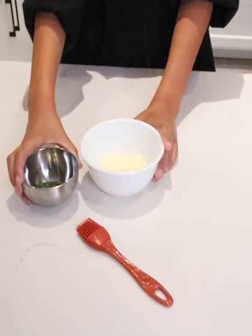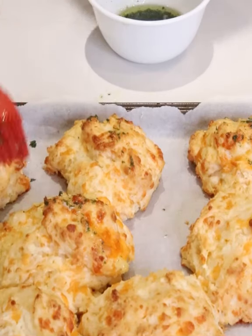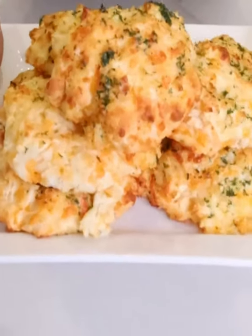You want to get a small bowl of butter and some parsley, put them in the microwave, melt them, and then you can start coating the biscuits as they come out. Extra butter, lovely cheese — you've got yourself a cheesy biscuit that tastes just like Red Lobster biscuits. Enjoy!